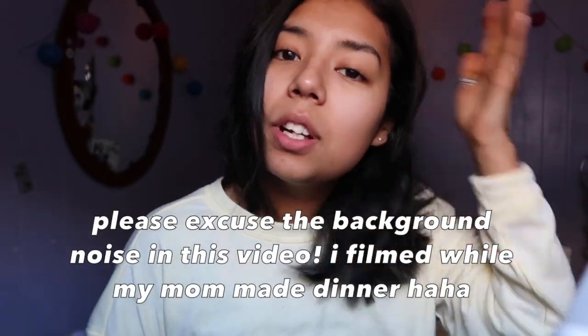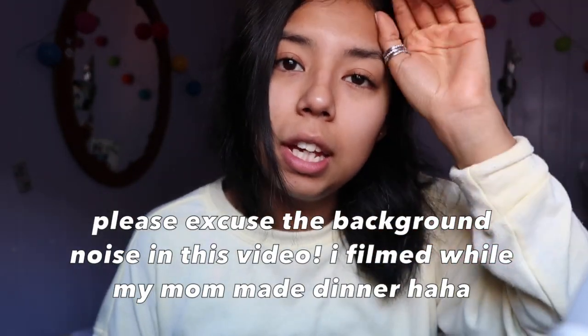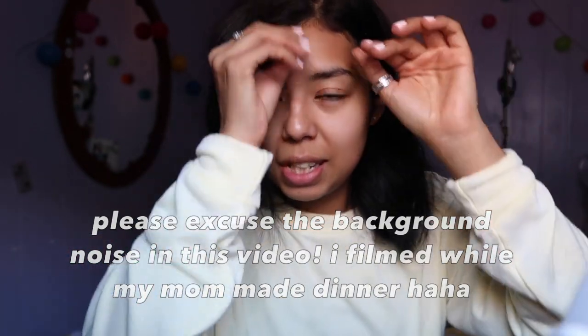Hey guys, so today's video we are going to be doing another get ready with me. I am going to get ready to go out with Jose and Sarai, maybe Juliana, we'll see. I'm actually going to do a talk-through today as opposed to my sped-up videos, just because I've been doing a lot of sped-up videos and I don't talk. But today we are going to talk as long as this camera lets me because I can't find my charger, and we're going to try out some new things.